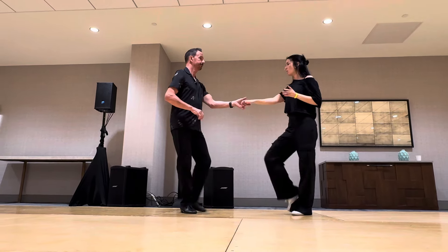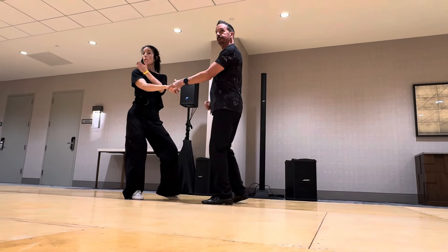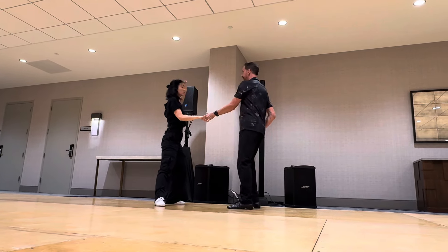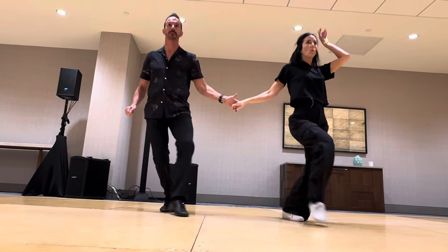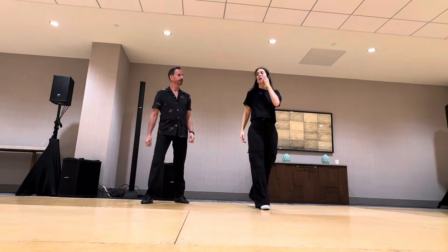Then we did the spinning side pass — walk, walk, triple, looking away from the direction — that was the thing we did with the extremities. Gary also had us walk one time, which looked like walk, walk, walk. You can pair that with movement and it looks really cool.